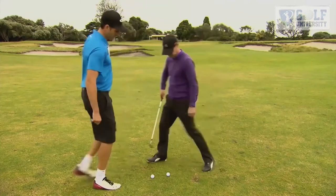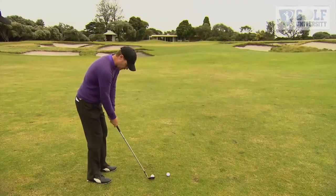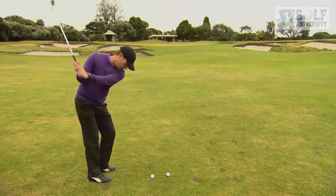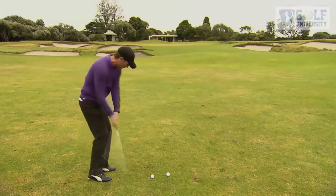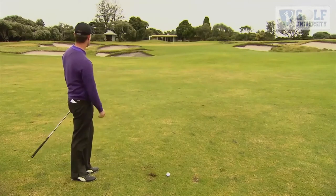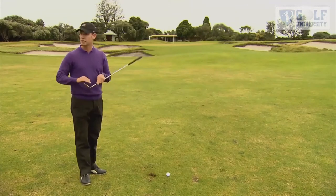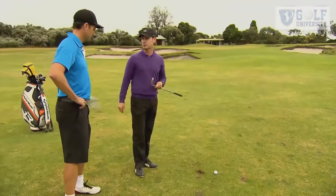Why don't we have a bit of a go? So we've got a 52-degree out here. What we're going to look at doing is get into this shot. We're really going to focus on getting the feeling of having a bit of lag, and as we come down, we're really going to concentrate on coming down on the back of the ball and see if we can get a bit of backspin. And you can see there, it spun after that second bounce, had a bit of bite — that's getting a nice clean contact with good sharp grooves, a good premium ball, and a slightly descending blow.